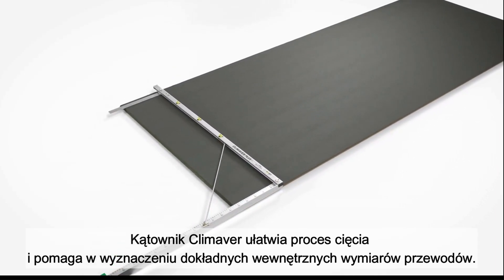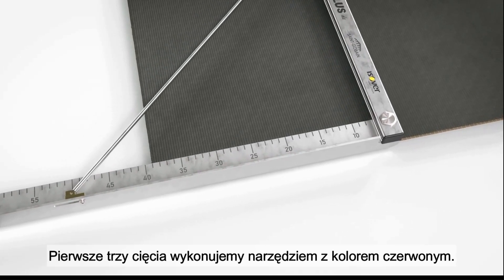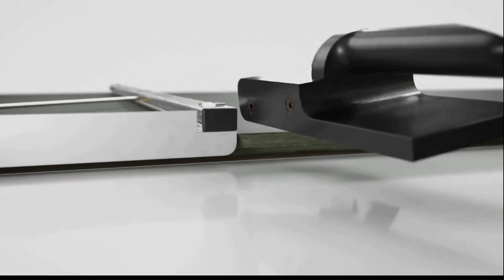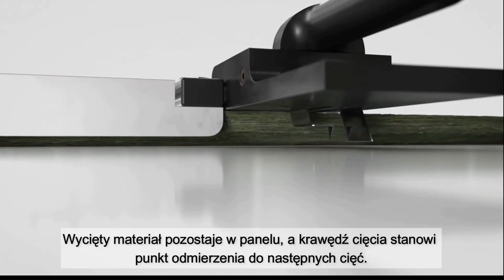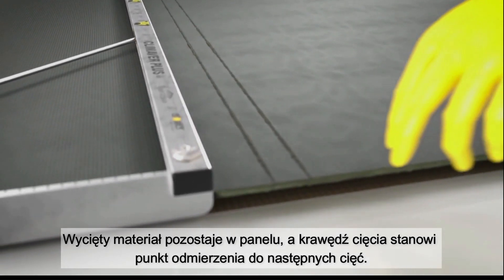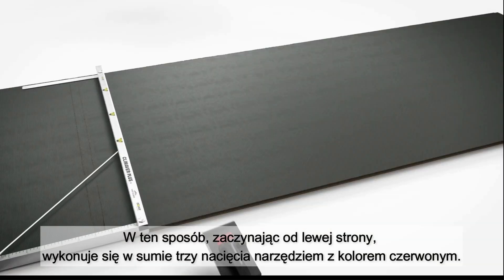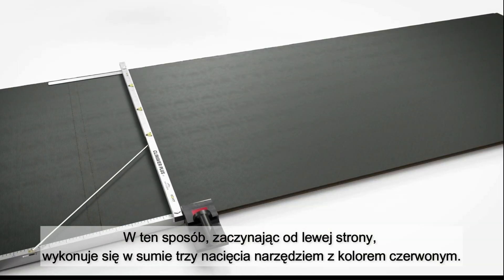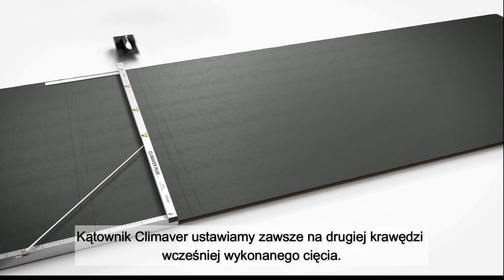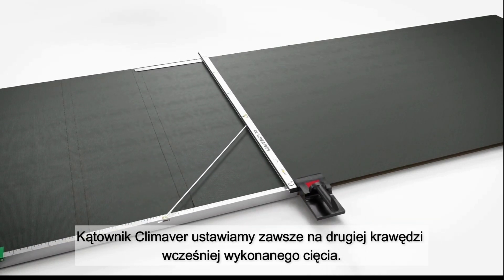The ruler shows exactly the required inner dimensions of the ducts. The first three cuts are made with the tool marked in red. The cutting excess first remains in the panel and is only slightly pressed in for better orientation for following cuts. In this way, starting from the left, a total of three cuts are made with the red tool. The Climaver ruler is always aligned with the second cut line of the previously created incision.